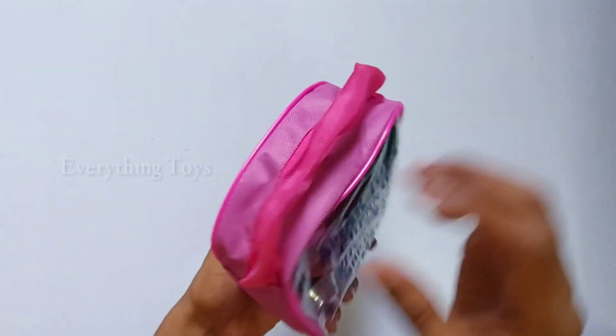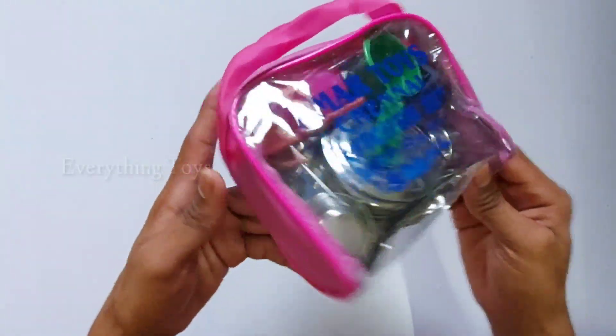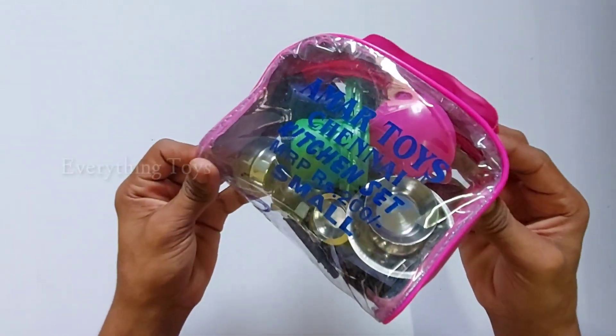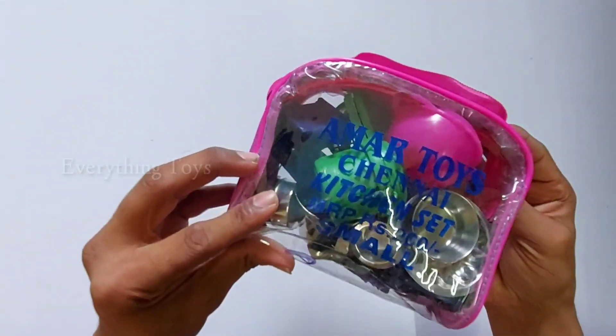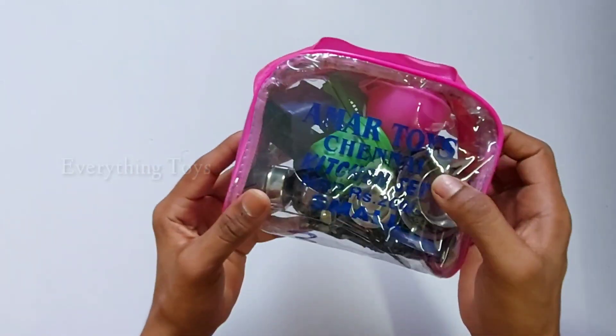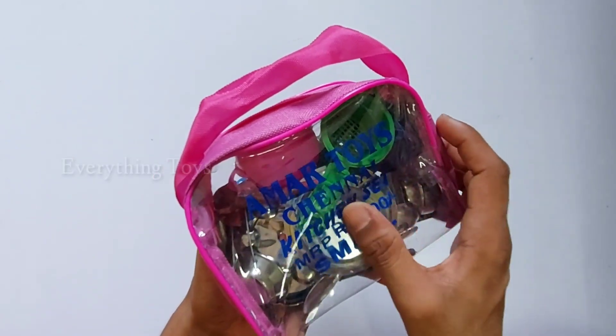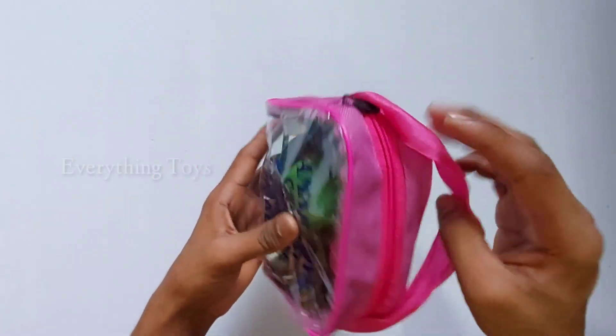We are going to see the pink bag. We will use the pocket. We will use things to give it. We are also going to sell it. This is a kitchen set. We have a kitchen set. We will open it.